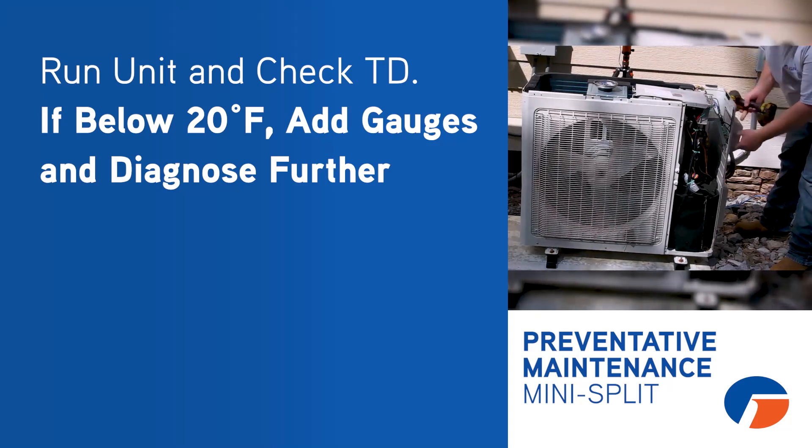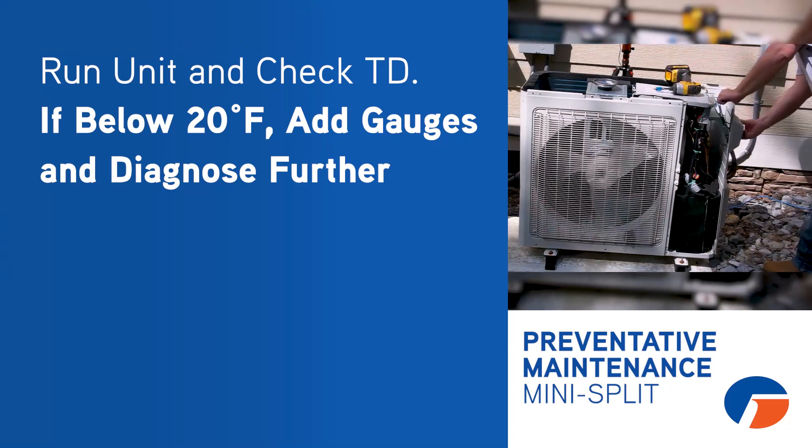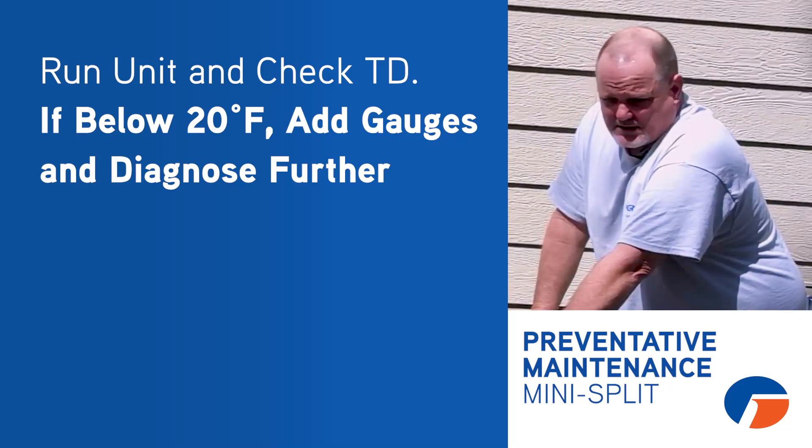If you clean it all up and you're still only getting a 10 or 15 degree TD across that indoor unit, whether it be heating or cooling, then at that point now we need to put a set of gauges on.